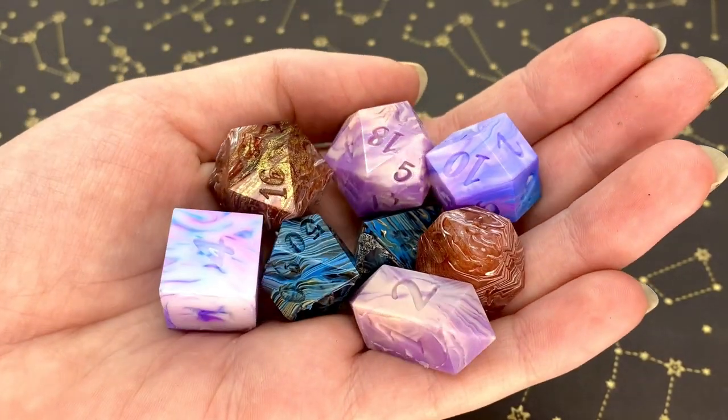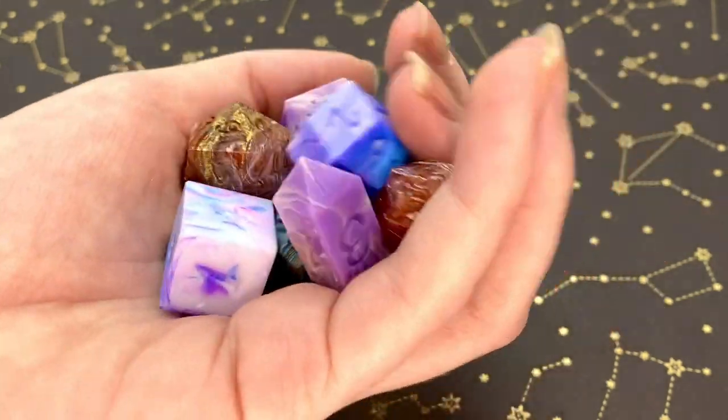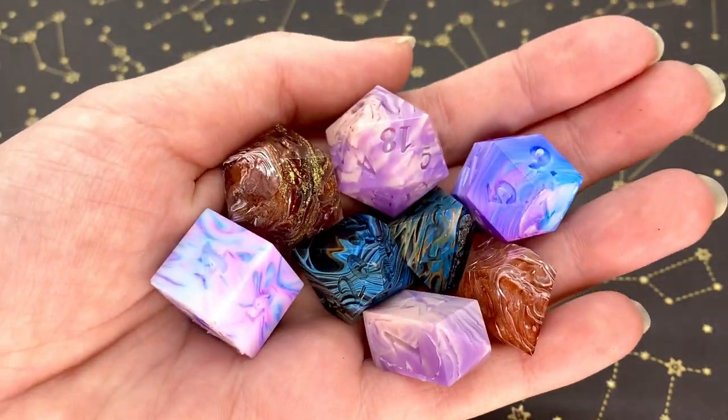Hello friends and welcome back to my YouTube channel where today we are going to be making dice, this time doing some different tests with dirty pours.